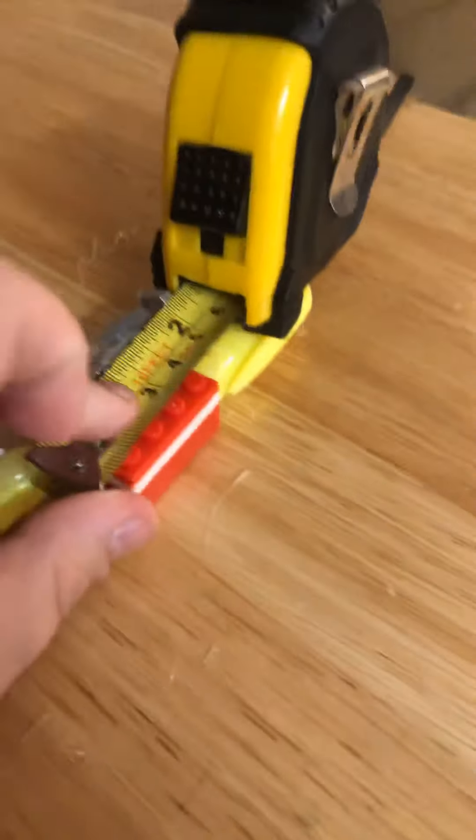It's close to three inches — it's two and a half. See, two and a half.